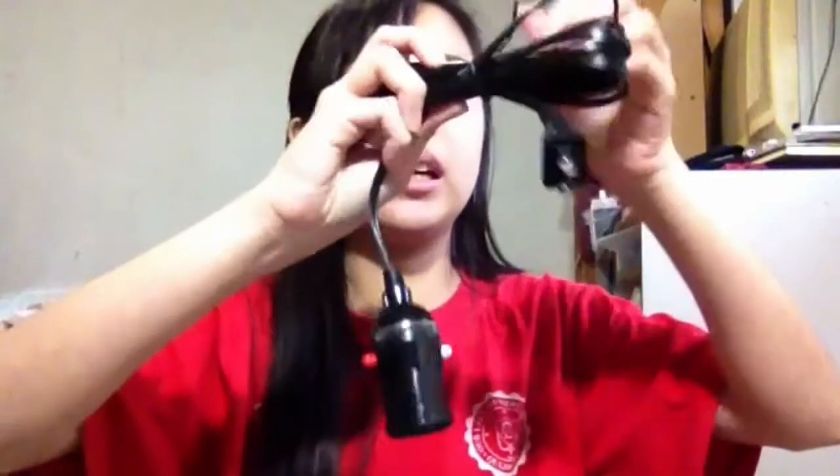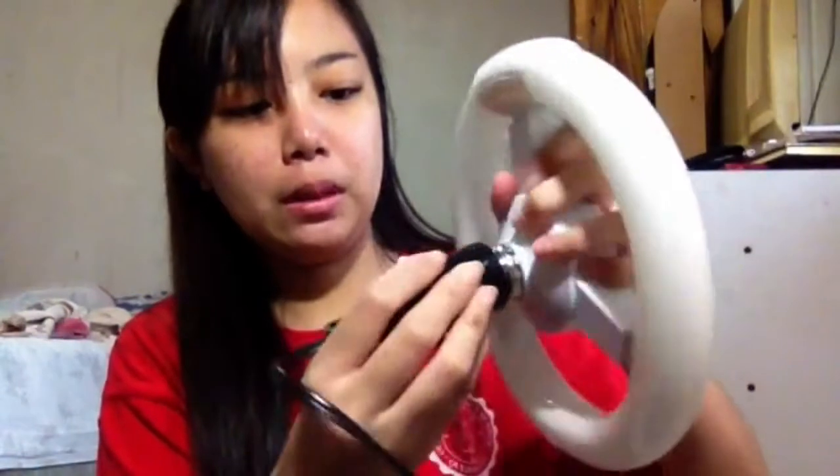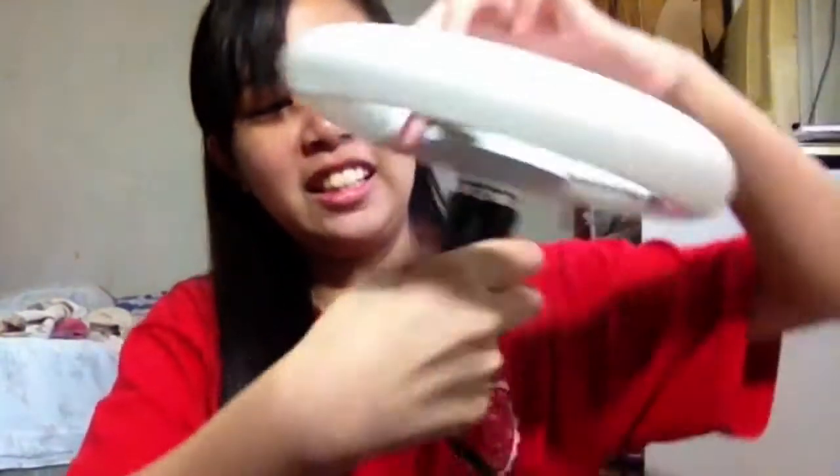Yan o, mahaba yung cord niya. Pwede na rin. So, ikot natin — maliit lang siya. Para sa akin, okay na to. Sook na sook na to.